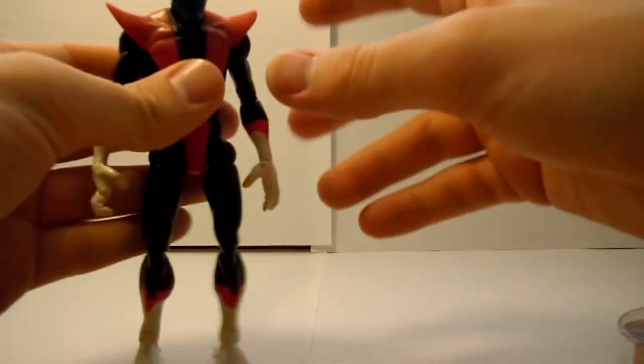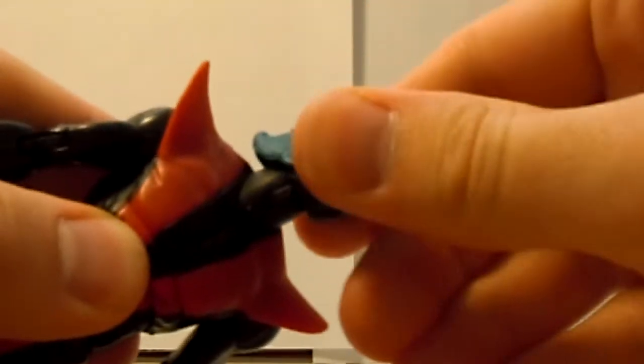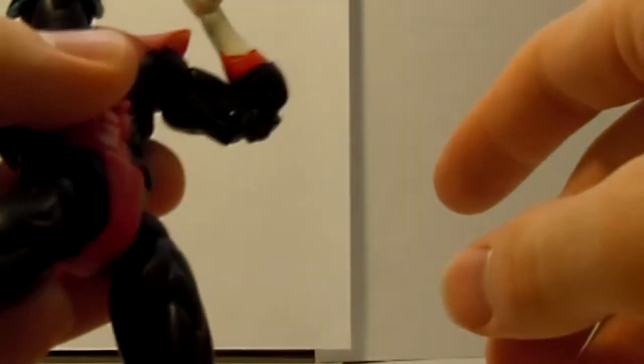Articulation-wise, he's got a lot of good articulation. His head can go up about that far, down about that far, and can also rotate around 60 degrees. Arms move out — they do get hindered by the little shoulder pads, but they're a softer plastic so they're not too terribly bad. The arms can go forward at a slight angle and backward at a slight angle. Rotate 360 degrees at the upper part of the bicep. Double jointed elbows.